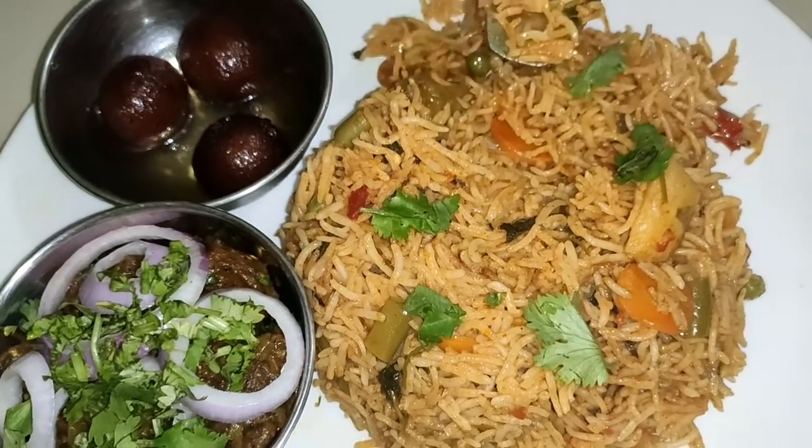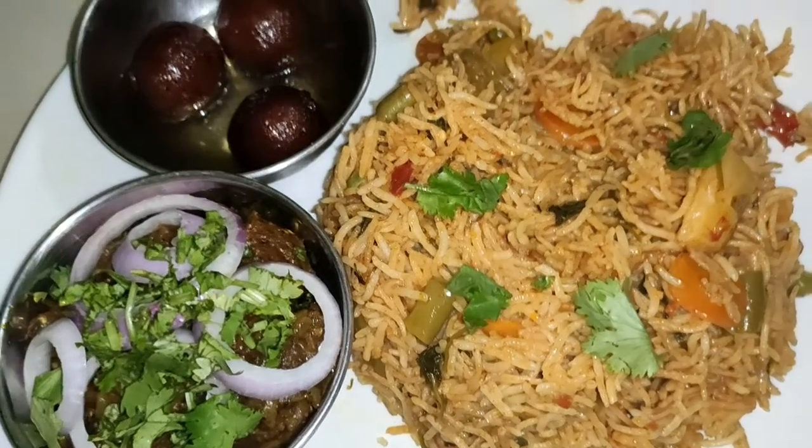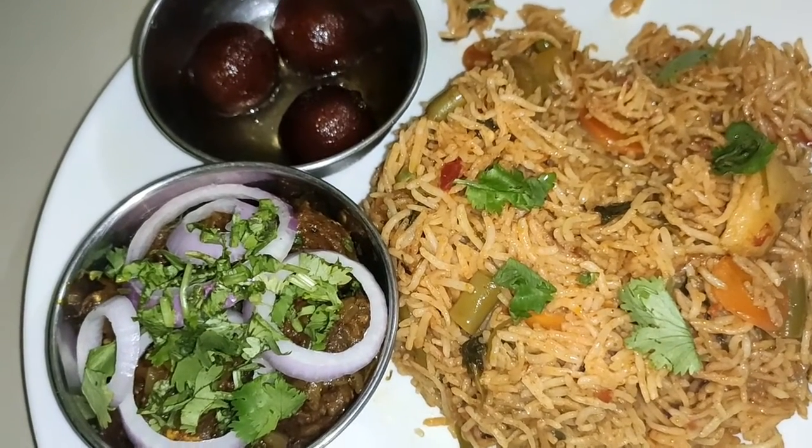You can see the link in the description below. And then filling jamun — this is a very different jamun, you can see it in the description below. We will see the mutton chops.